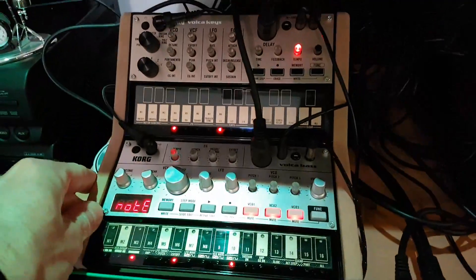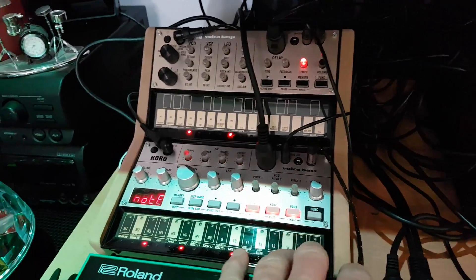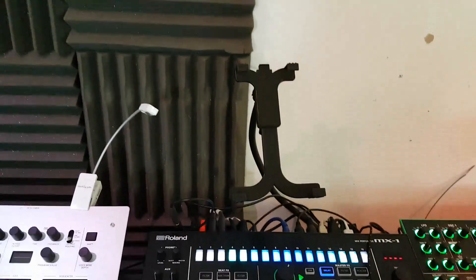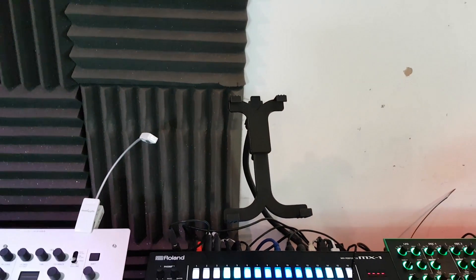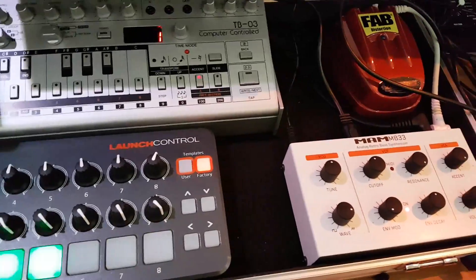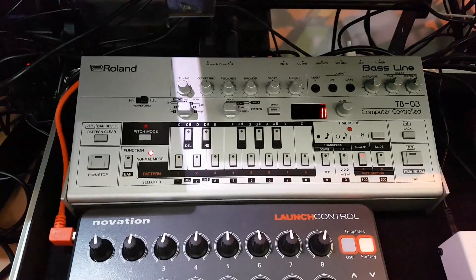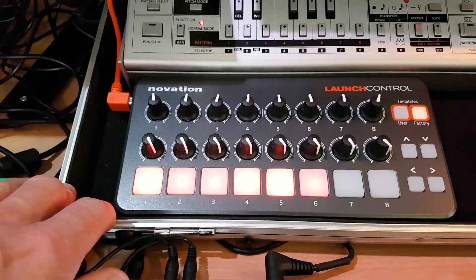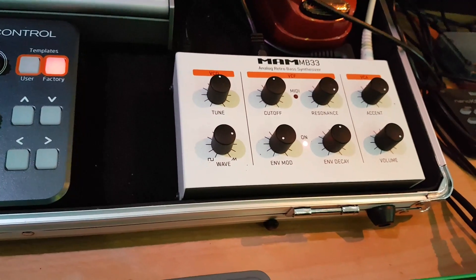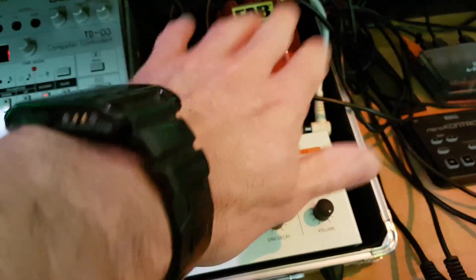So this is the main kind of studio recording area with my chair and my fan. We've got a Korg Minilogue, a couple of Volcas in one of these nice stands — you get them off eBay pretty cheap, about 30 quid. So we've got the Volca Keys and the Volca Bass. We've got loads of Aira gear: the Roland TR-8, the MX1 which is my main mixer. There's a stand where the iPad normally sits. I've got a little pedal board with a TB-03 and a Novation Launch Control.